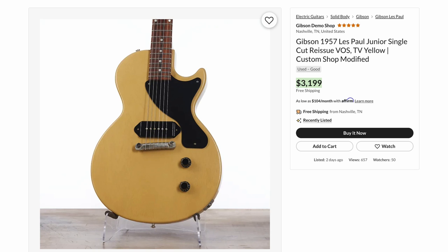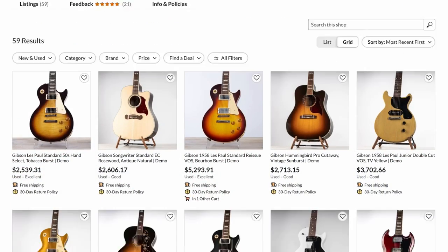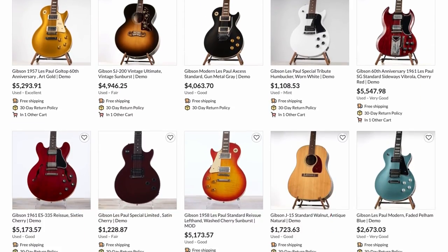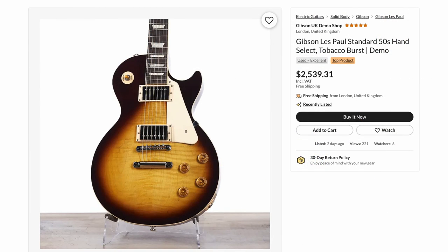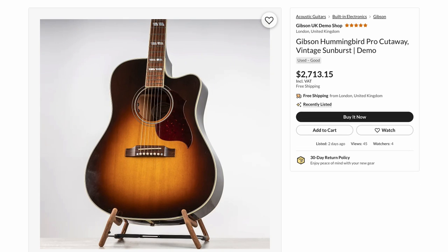Now it's time to grab our passports. The UK demo shop is our first stop. It's hard to even say if they updated this week, because I only saw four new guitars: a '50s hand select top, a songwriter, a '58 reissue for not even a discount, and a Hummingbird Pro cutaway. Nothing too groundbreaking this week.